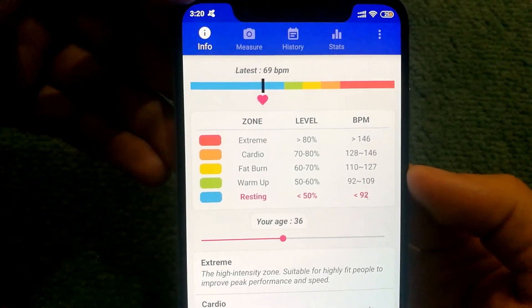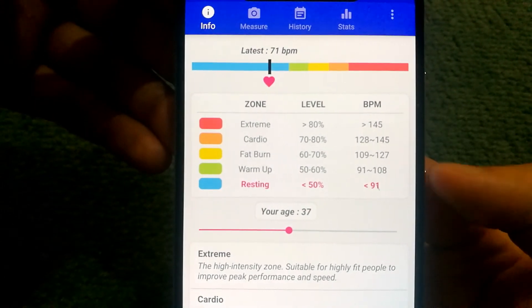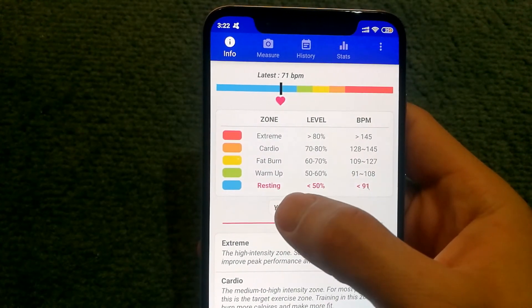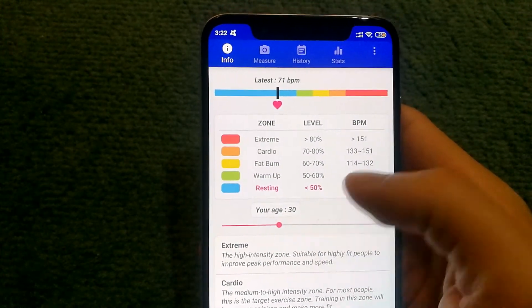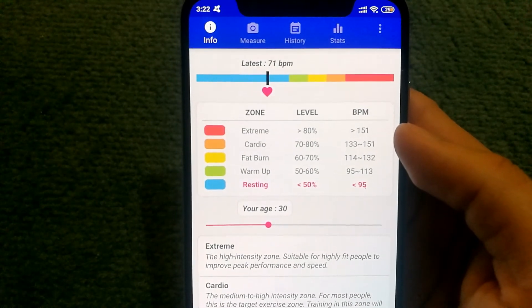If you click on the info section of the app, you can actually get an insight as to what each color code means. Something important to note is that the zone can vary depending on what age you have set, so make sure you have set your age correctly in the app to get more accurate information regarding your BPM.